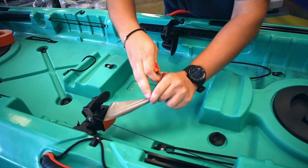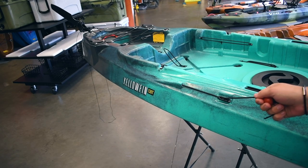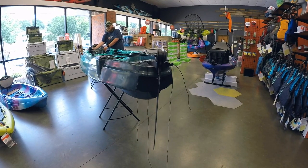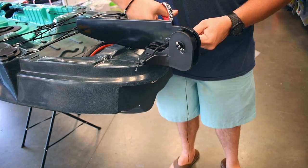Then take all of the tape off and see if the deploy cable works properly. Then test out the toe rockers and steering cables. Then cut off the excess cables in the back, and you'll be ready to hit the water.